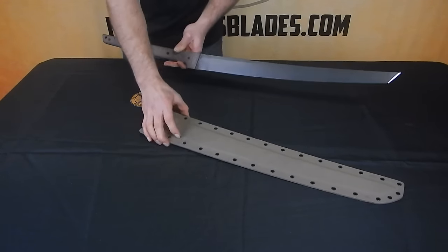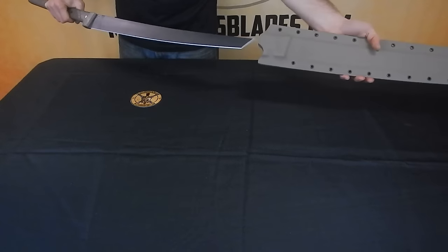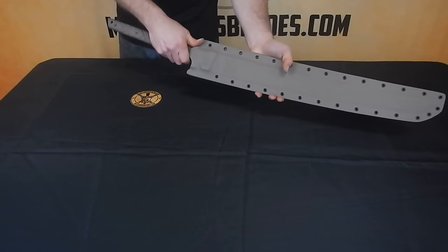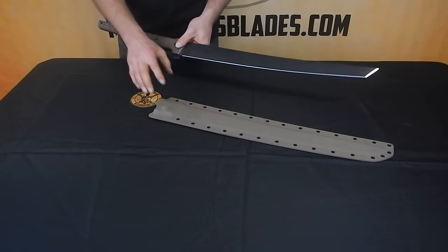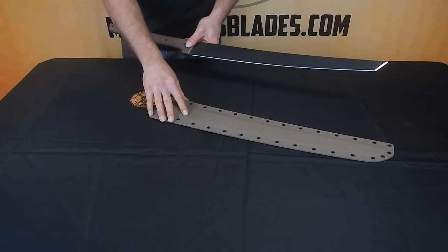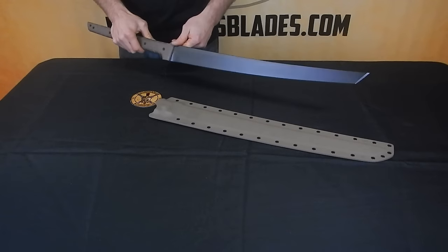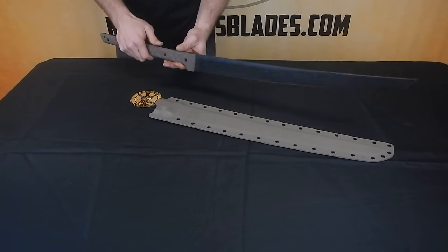It does come with a standard kydex sheath like this, pancake style. You can add various attachments to that sheath. This is how it would come. You can also do custom sheaths with leather and a variety of attachments. Take a look at our sheath video for more info on that.